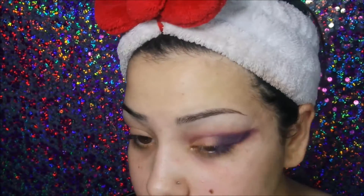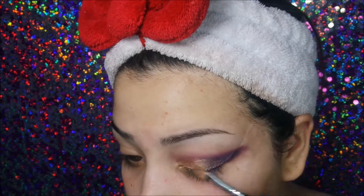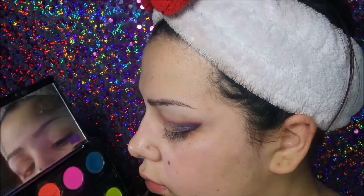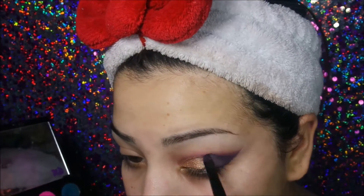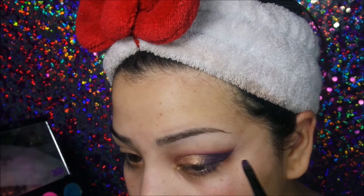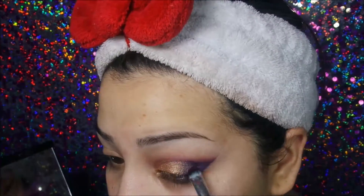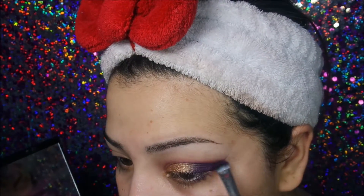Here you see me going back in with a little bit of the gold. Keep going back and forth, and then we're going to peel off the tape — and voila, you have a nice clean line like I promised. Now I'm going to go back into the brush I was using to create the gel liner and dip it into the purple. It still has a little black on it, so it's keeping the tail end of the cat eye really nice and sharp.